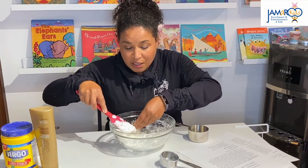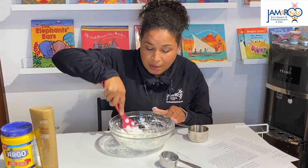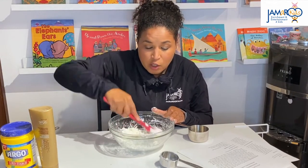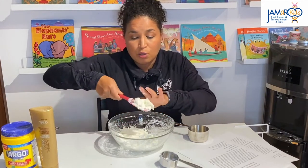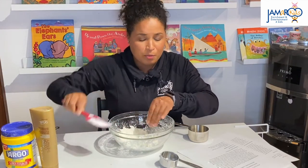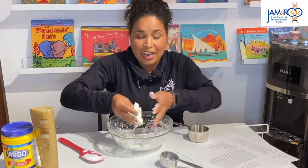It's a great way to bring in some language development, to talk about what it looks like, what the texture is like. Put your hands in there and you can feel it. Once you start to see that the dough is coming together, you can then remove your spatula or spoon, scrape it off with your hands, and you can really start to get in there and mix it with your hands and your fingers.